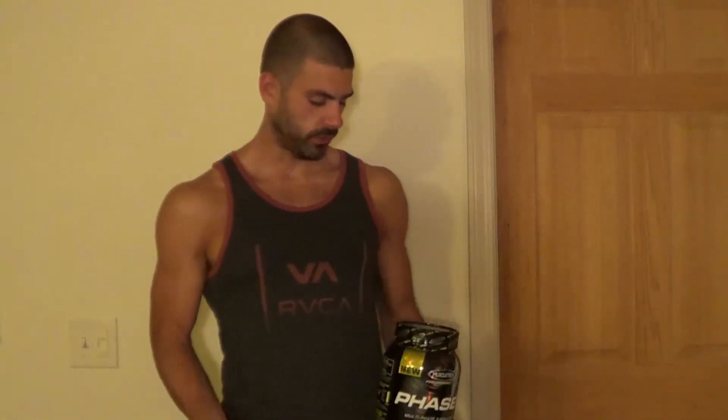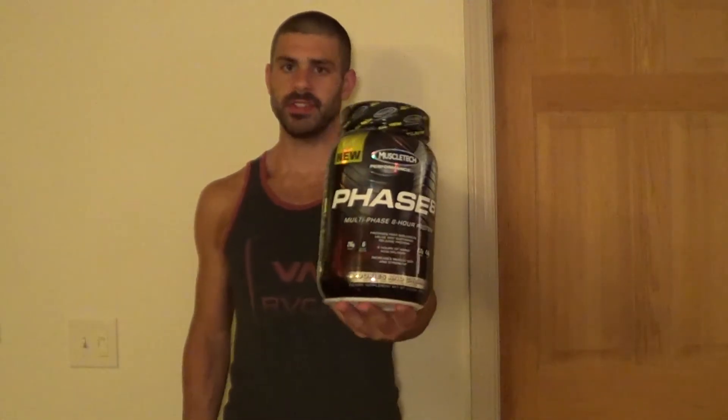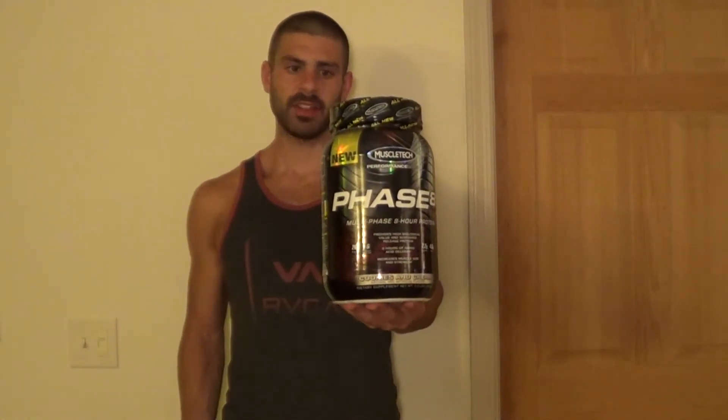Hey there YouTube, it's Nick with Feeding Fitness. Today I'm going to do a product review for you guys. I have a new type of protein powder that I've tried out. This is Phase 8 by Muscle Tech and I'm going to do a review on it.